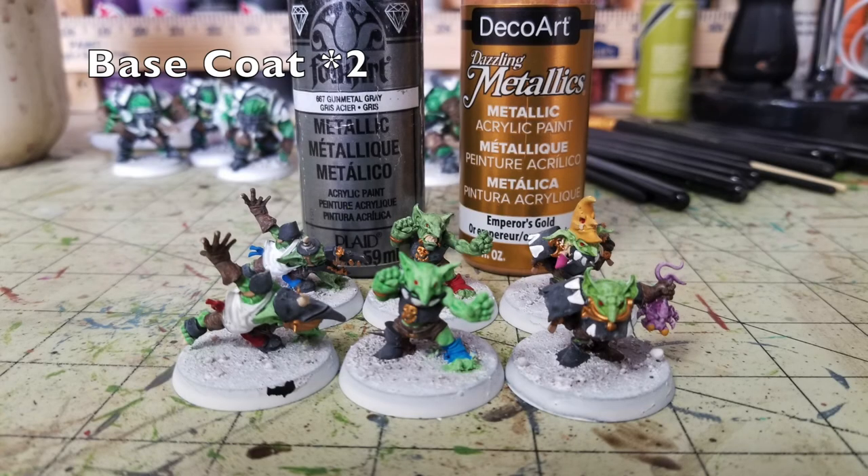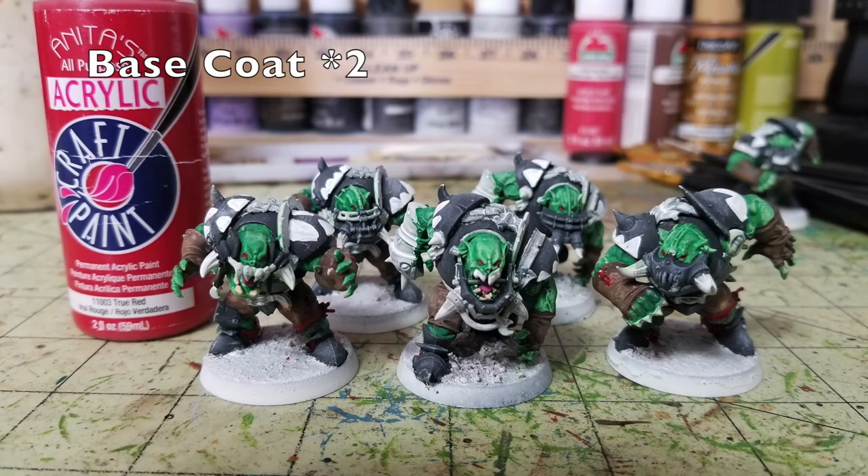Now the metallic elements for goblin players: Gunmetal Gray for all silver — visors, body armor, weapons; Emperor's Gold for accent pieces like the helmet fangs, face guards, skull icons, mouth guards, and ear piercings — two thin layers of each. Then for the Black Orc players: Anita's Acrylic True Red for two thin dots on each player's red eyes, plus stitching on forearm grips, pants, and sneakers for half the team. The other half gets Bright Blue on the sneakers, pants stitching, and forearm grieves instead.